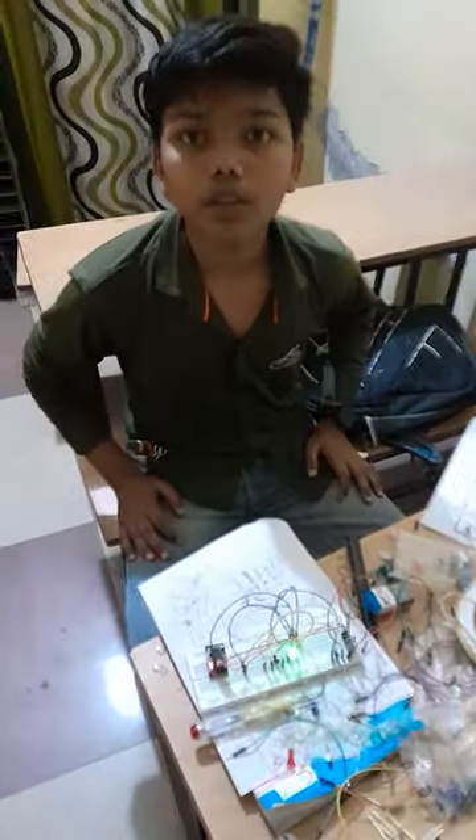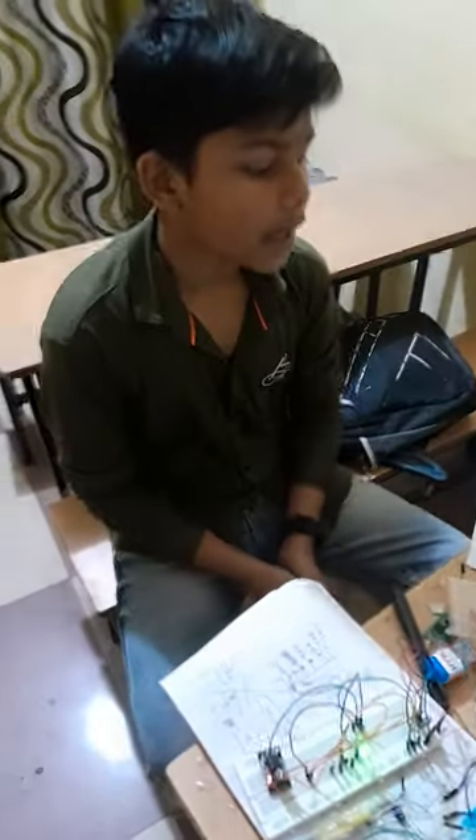My name is Abhji Sunya, and I'm going to be in space school. Today I have a task. My task involves an LDR sensor and an LED.